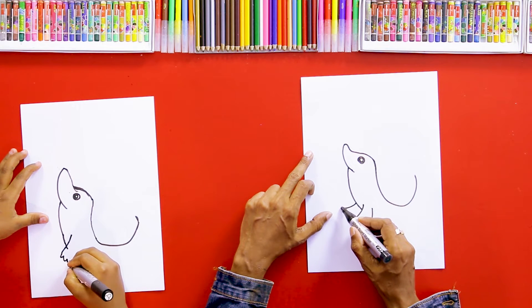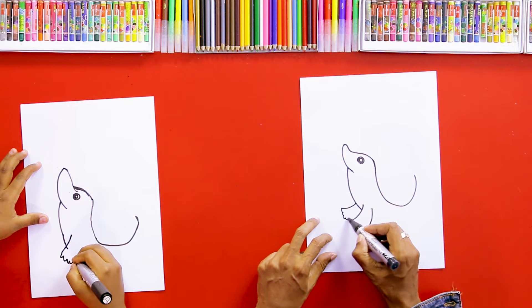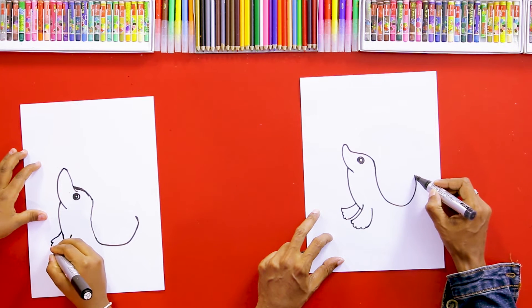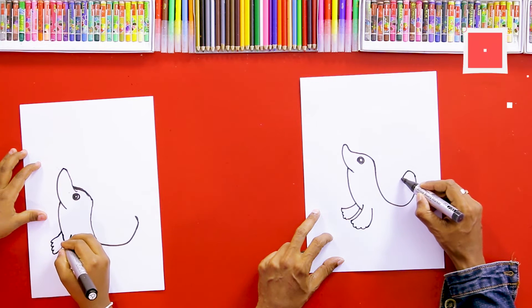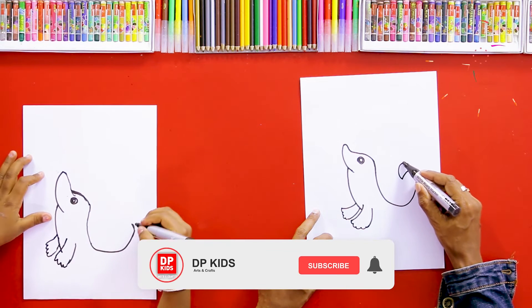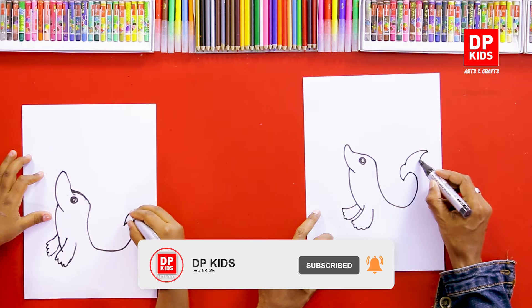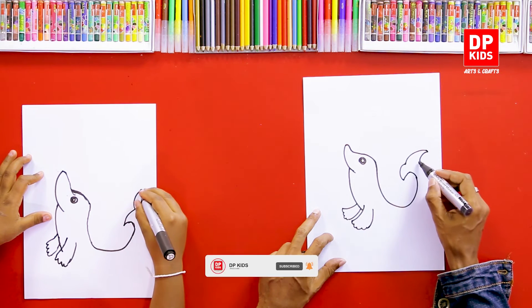We can draw the other flipper here as well — it's like a hand. And then we can draw its tail like this. It's a beautiful tail.